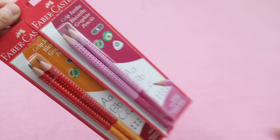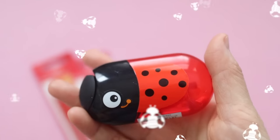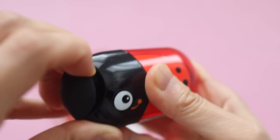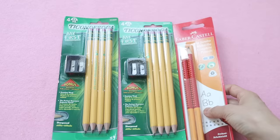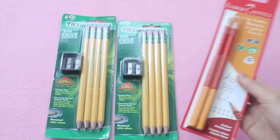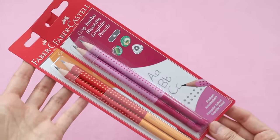Valentina is going to be in kindergarten and her school supply list calls for primary pencils, so I found these on Amazon. They came with this adorable little ladybug sharpener, and it has a space to sharpen fat pencils as well as skinny pencils. Valentina is going to be using the fat pencils. I just thought these were a little bit more fun than the basic Ticonderoga primary pencils. They're a little bit different because they have a triangular shape and little dots on the casing which make the pencils easier to grip.